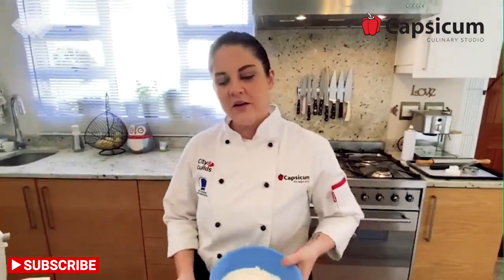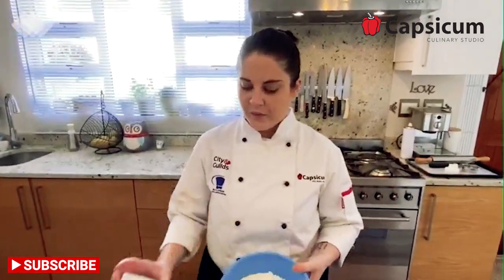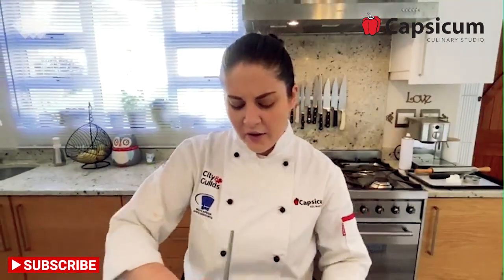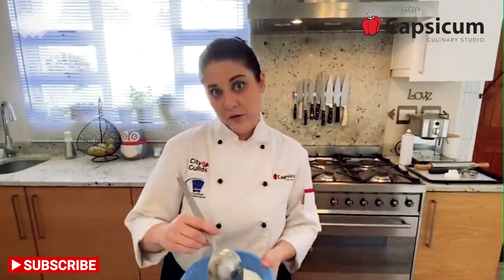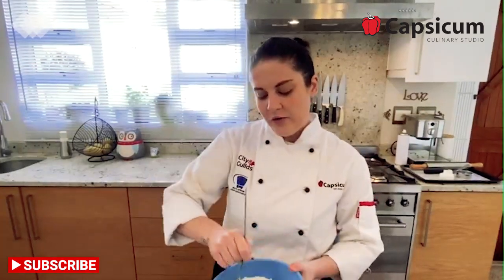Let's begin making our dough. We are going to start by combining all of our dry ingredients: flour, salt, and baking powder. Just give it a very gentle stir to get it all together. Don't worry if you get a bit of flour everywhere — that is going to happen. Once all the dry ingredients are combined, set them aside.